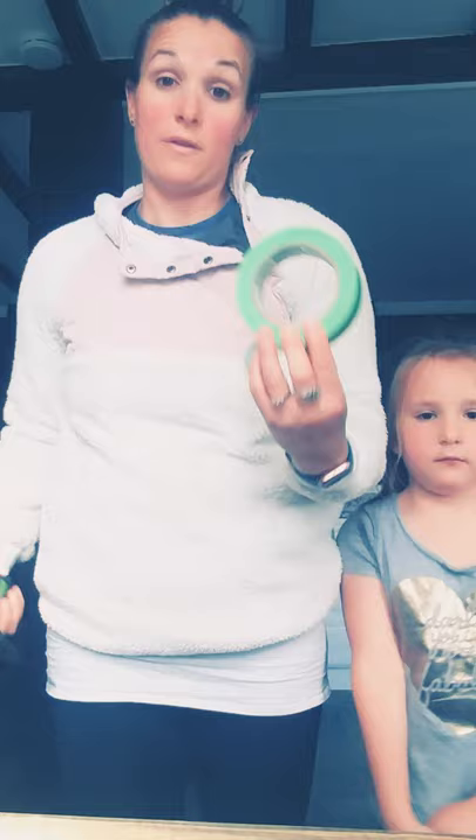For this activity, you are going to need some tape, or if you're outside, you could use chalk. And for extra fun, if you want to, you could use a tape measure that will show you how far you are going to frog jump.